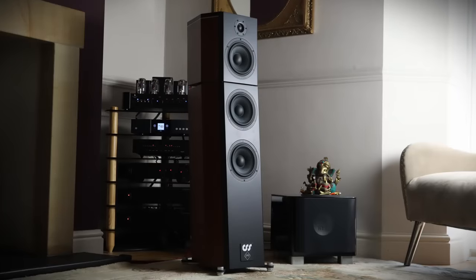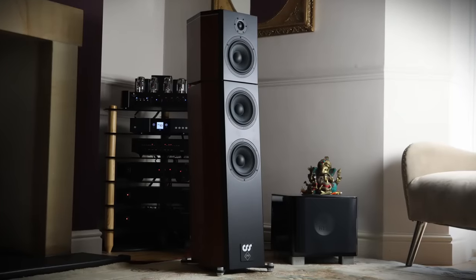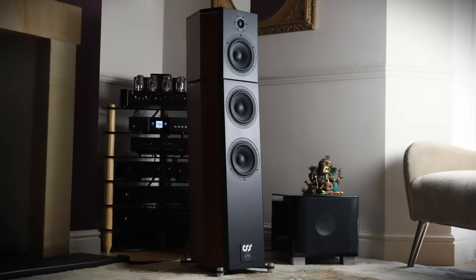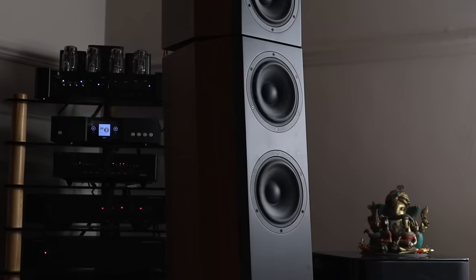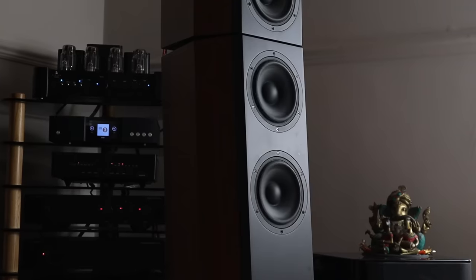The first speakers I tried were the CSS Typhons, sold direct for $5,500. The Typhons deliver excellent bass but have a somewhat dark and warm nature. Running in Class A and sound profile B, the Galeon amplifier is a little bit incisive and bright, which nicely balances the CSS speakers and keeps reasonable control of the bass. Not bad for a 30-watt Class A tube amplifier driving two 7-inch woofers.